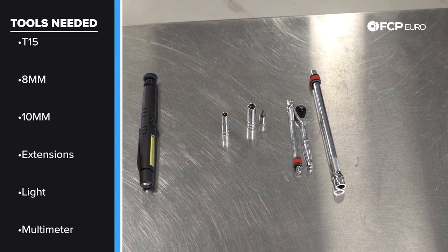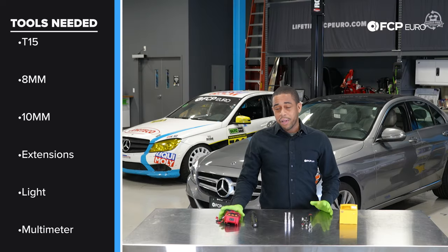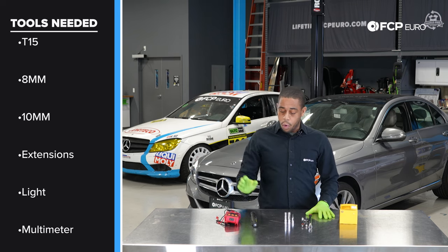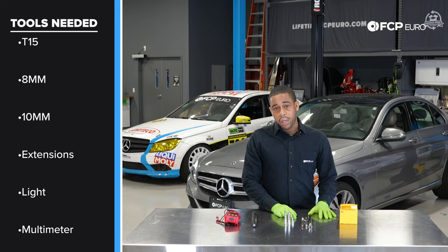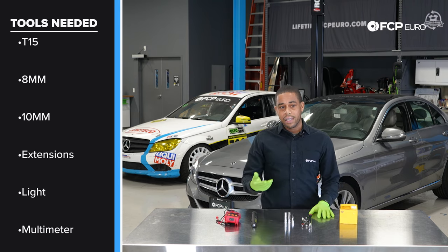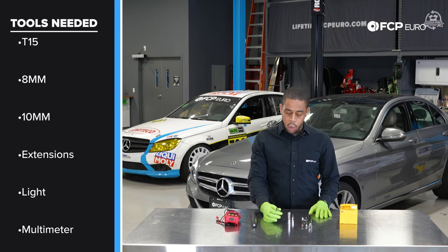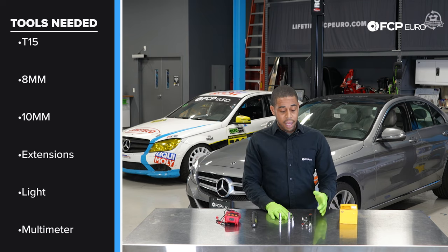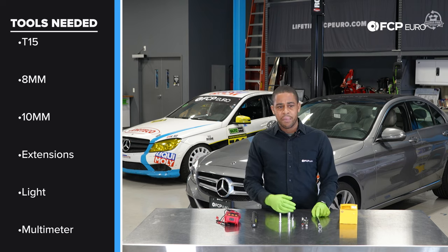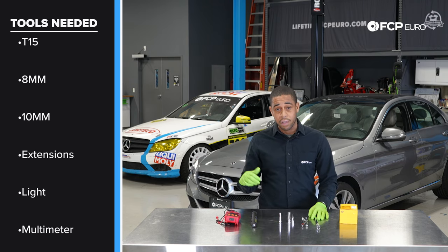Now let's talk about the tools needed to complete the job — not a lot. You'll need a multimeter if you're going to be checking the condition of your vehicle battery. You always want to be working with a good light. You need a T15 Torx for the two fasteners in the interior of the vehicle. I also recommend quarter inch deep 8mm and 10mm sockets, a quarter inch wrench, and then an extension or just something to prop the vehicle carpeting — I'll show you when we're inside.